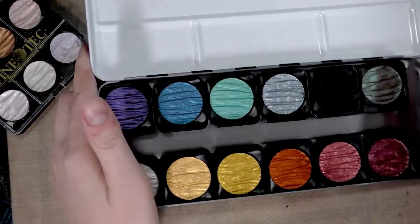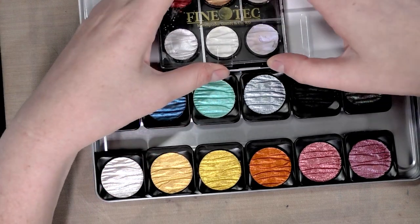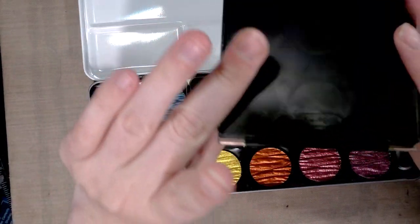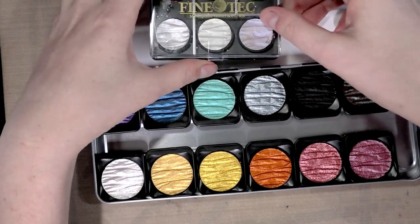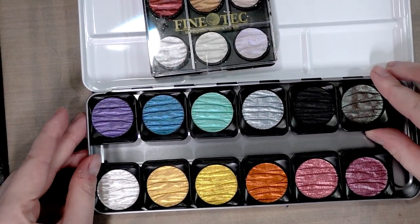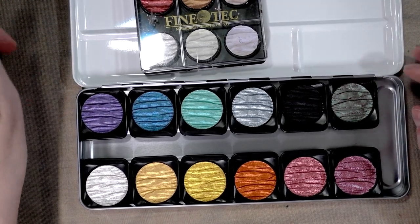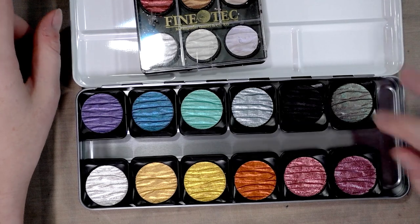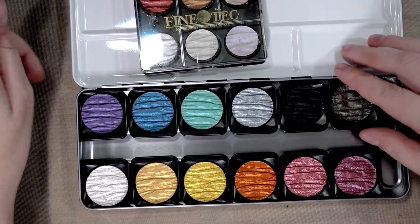Inside this metal box we get a mixing surface — not that I've ever necessarily mixed my Finetechs. These are much larger. I think I paid $19 for this one like five years ago, and I paid about $38 for this one — no, sorry, $30 for the six-color set and $38 for the 12-color set, so I thought this was a better deal.